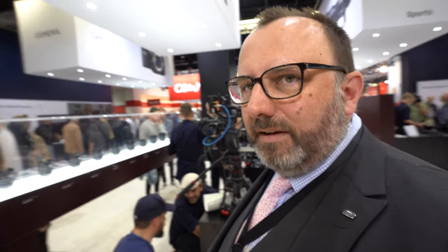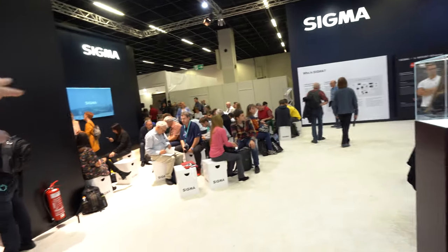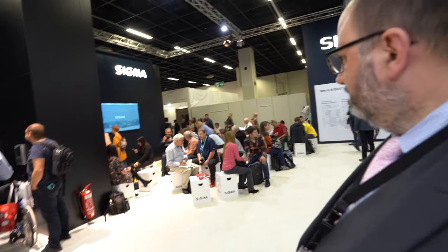There are some presentations happening here once in a while. We have a number of product ambassadors. This show is run by our German sister company, so the ambassadors are primarily people they work with. We like to give people something to do at the show — something a bit more exciting than just looking at product behind glass — so there are presentations and a telephoto booth.